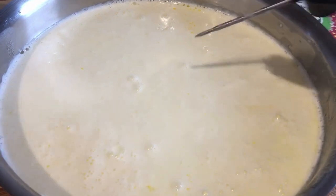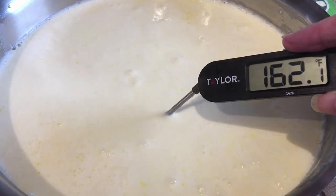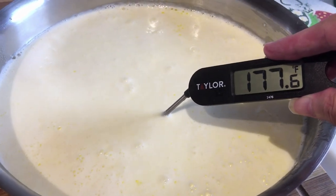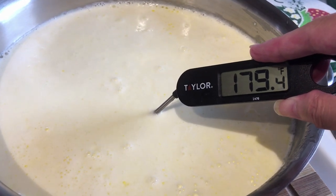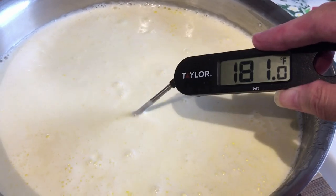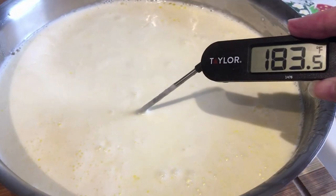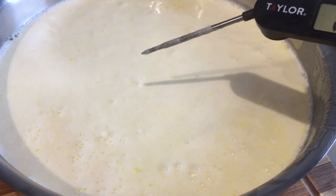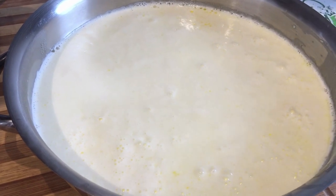We're at about 180. I'm going to show you here — it was already 180, I pulled it off, but I just want to show you so you can see it. It may be getting up a little bit. You want to go right about 180 — it's a little over 180, don't worry about it. You just don't want it to boil. I'll come back when it's down to between 90 and 92.